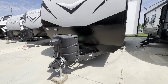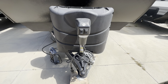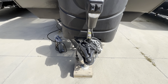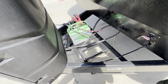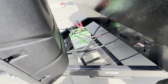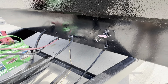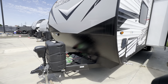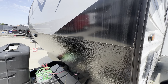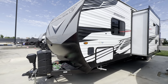We'll start here at the front. This one's got a power tongue jack — just a push-button operation, makes setting up camp pretty easy and convenient. It's set up for seven-way because this trailer does have brakes. Your batteries will be mounted and installed up front here. Battery disconnect switch is also located up front. You do have a little bit of a rock guard for any rocks that get spit up on the front, and nice big graphics as well.